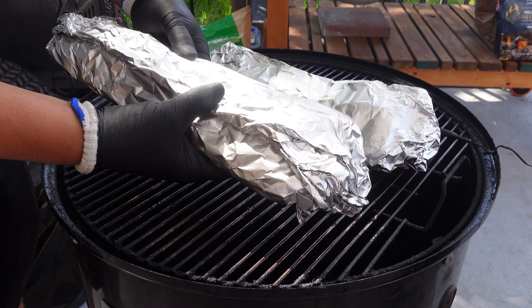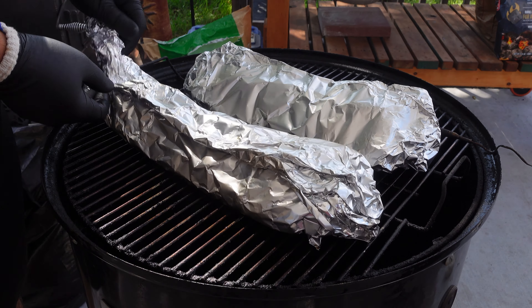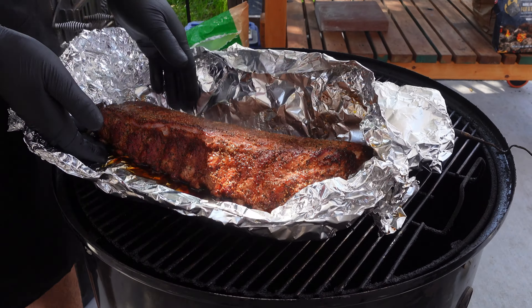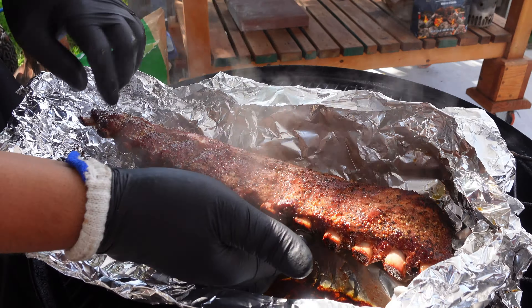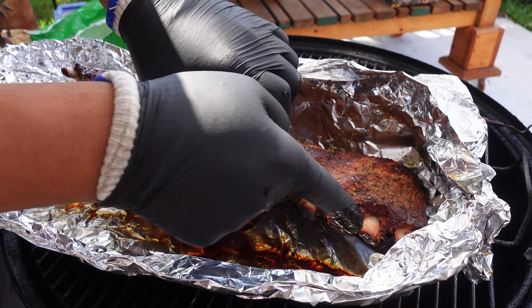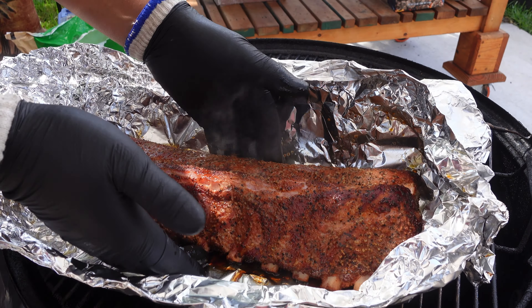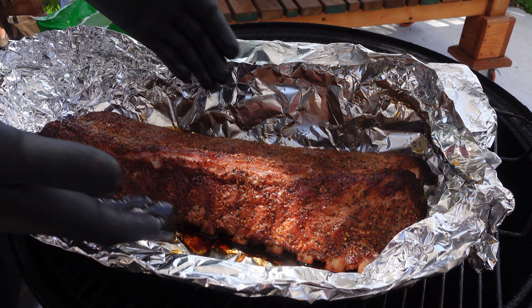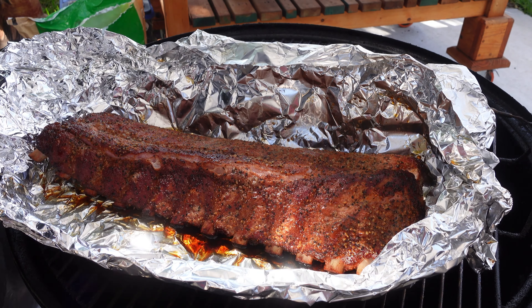It's been another hour — the ribs have been wrapped in foil inside the Weber Smoky Mountain. I've done this enough times to know I can get these ribs done in around three hours. They feel really tender in the foil. After unwrapping: the pullback on these bones is perfect — the meat is pulling away from the bone and exposing them beautifully. Let's go inside to check the temperature. They're temping out right at around 201 degrees — I could go a few degrees longer but this is going to be completely fine.